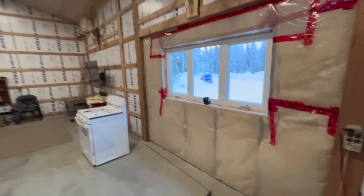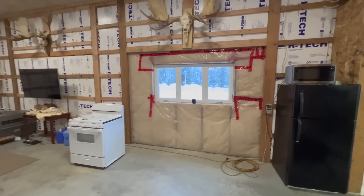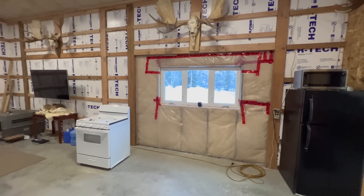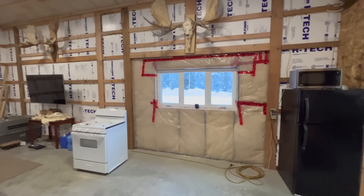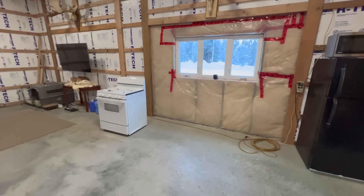Today we are getting this kitchen started. We installed that window a couple days ago — it was really dark in here, but this is letting a lot more light in. So we're going to get going on this kitchen.